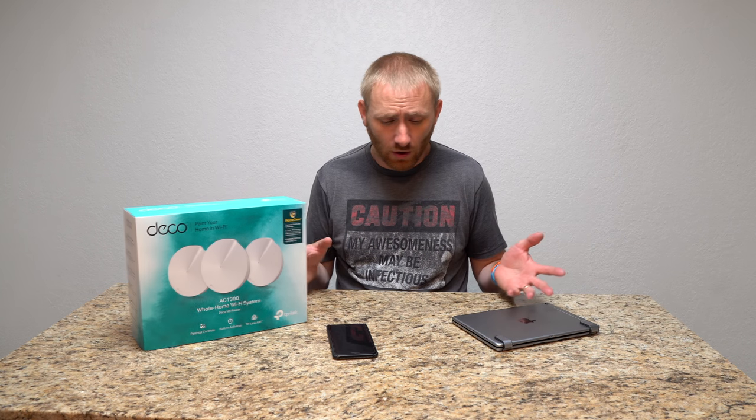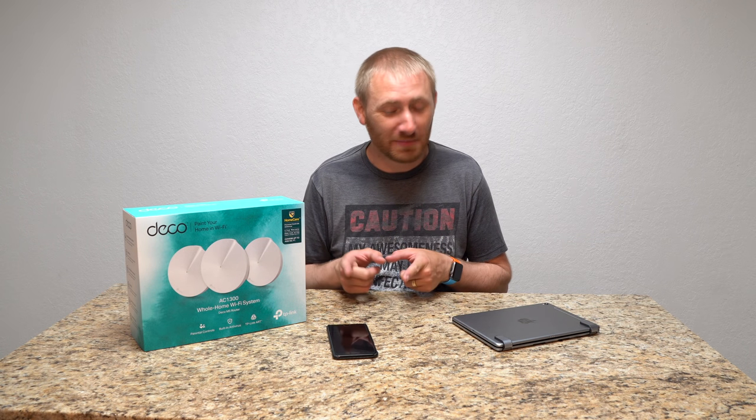I'll have a full review once I have more hands-on use, but as of right now I have nothing but good things to say. Setup went really smooth — this was one of the easiest mesh systems I've set up with the least problems. It reminded me most of the Eero setup in terms of smoothness. The app was better than I anticipated. Thanks to TP-Link for sending this over. Check out the review when it's live — link will be at the top of the description. See you guys later.